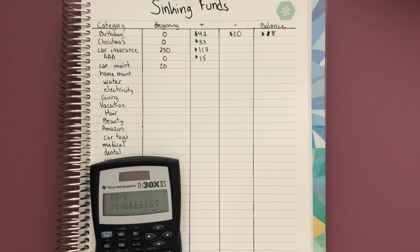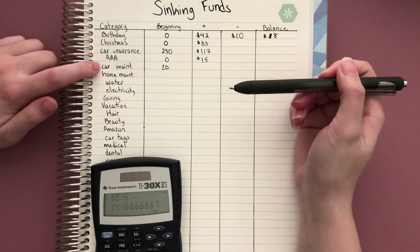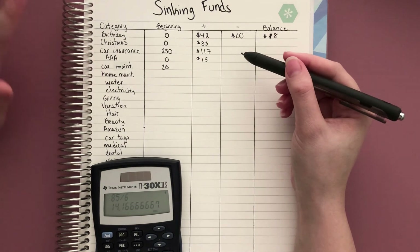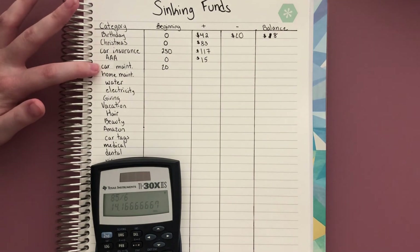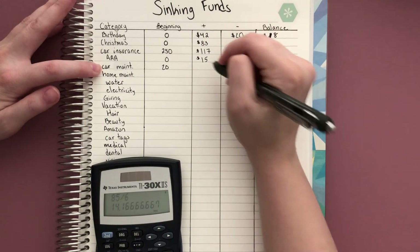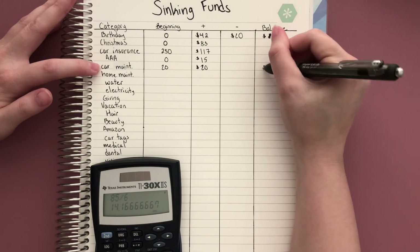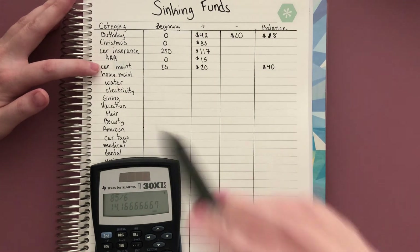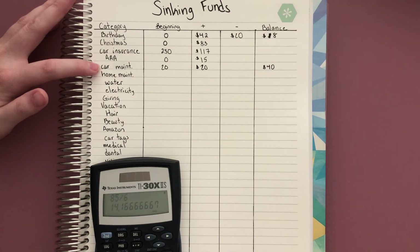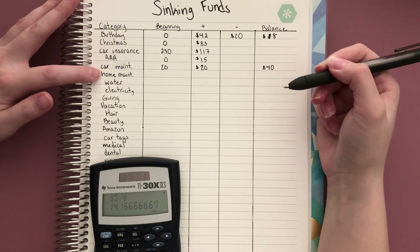For car maintenance — I don't know when my next maintenance fee will be, whether it's an oil change or something else comes up. In this case I treat it as a small savings account and just keep putting money in until I feel I have a sufficient amount. Let's say I had $20 set aside already. I'll add $20 this month, giving a balance of $40, and keep adding $20 until something comes up, then subtract the amount needed.